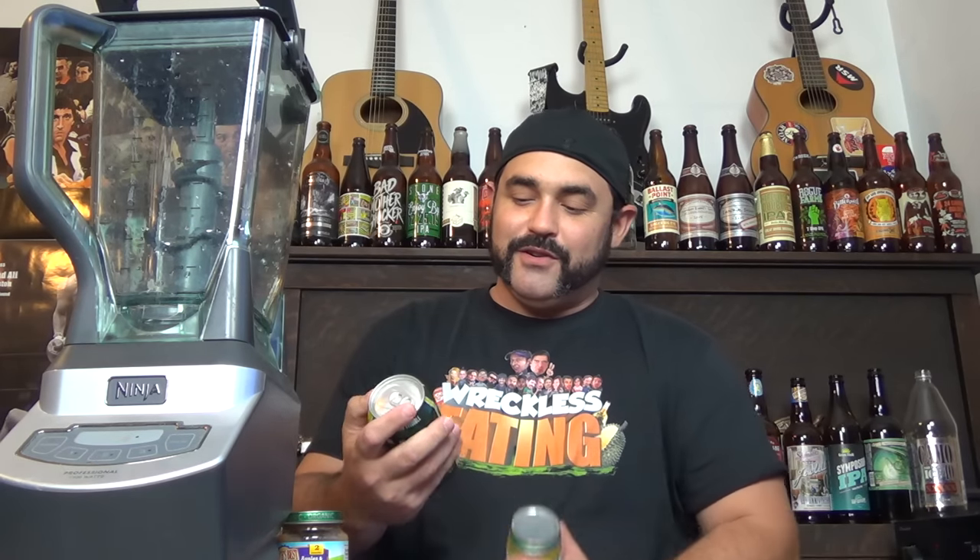I actually had a couple decent ones in the fridge but drank them, so I've got these really crappy, terrible-tasting Cats Away IPA that I found at Walmart, and then a wide range of different baby foods including beef with gravy and garden vegetables, ham and gravy, turkey and gravy, zucchini, pear, corn mixture, and then something that sounded kind of decent — apples and blueberries.